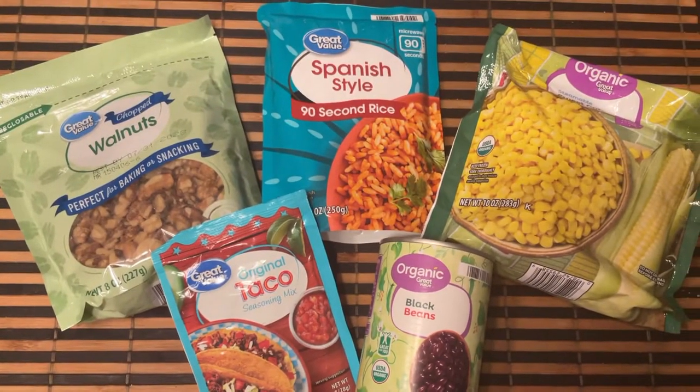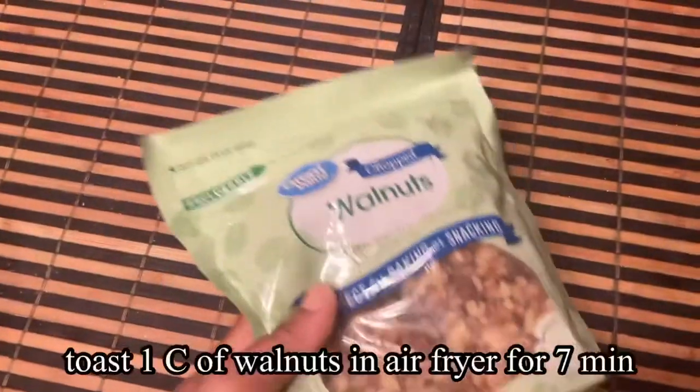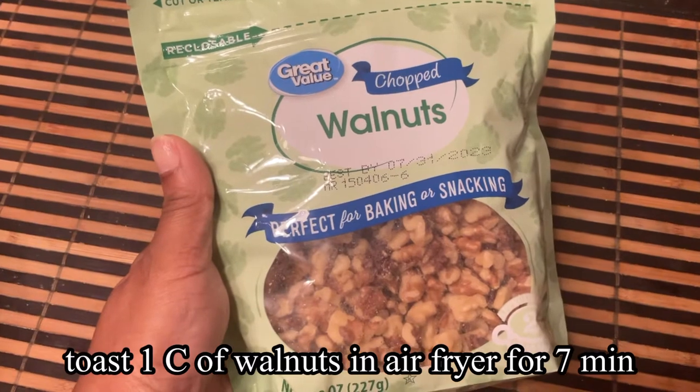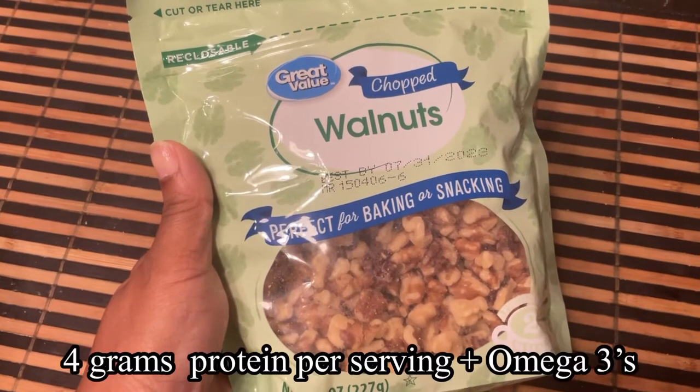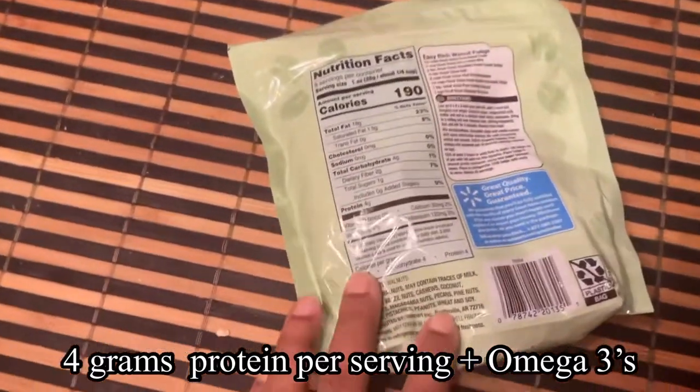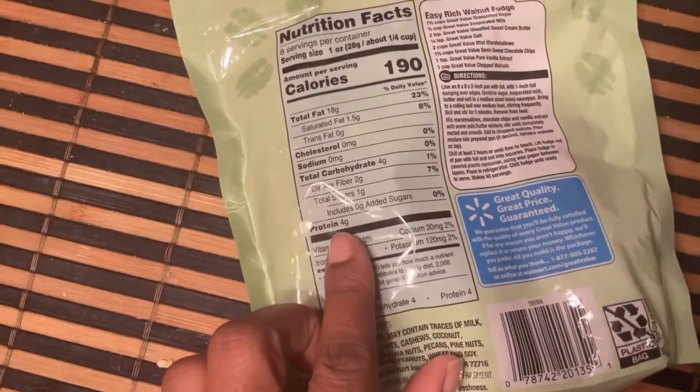Our first step is to take about one cup of chopped walnuts and place them in the air fryer for about seven minutes to toast. Walnuts are a great source of protein as well as omega-3s.